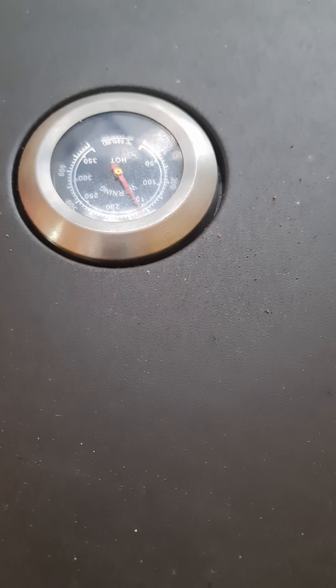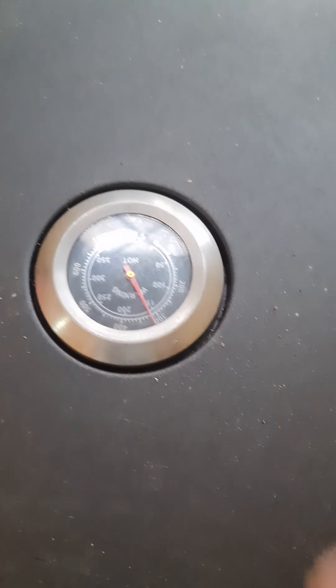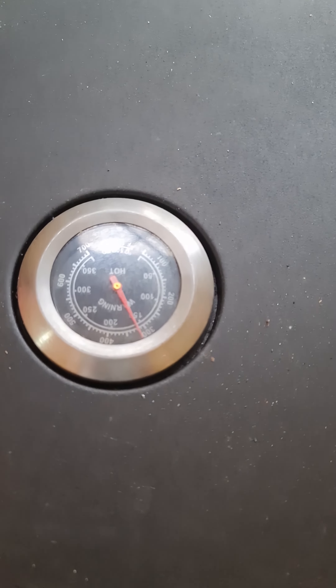Getting the temperature up now — we're just on, what are we now? 150? Fahrenheit's the outside reading. No, we're on 300 Fahrenheit, so it's 150 centigrade. See that? Now she's getting warm. Now we start to cook the pizza. Done.